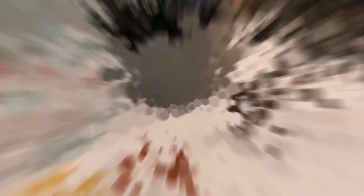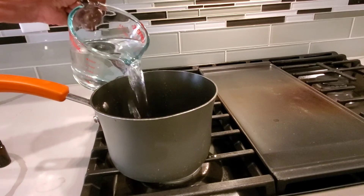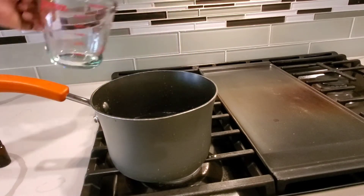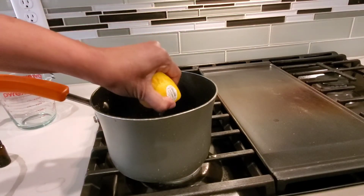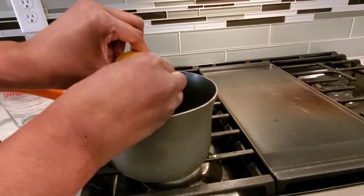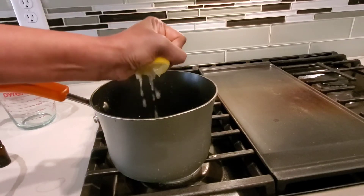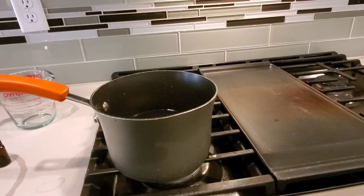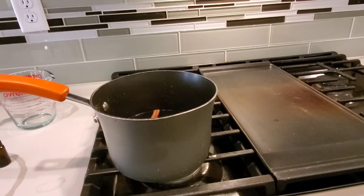You have your two cups of water — add those to your saucepan. Then add your lemon. I like to squeeze my lemon before I add the whole thing. Remember to take the stickers off your lemon — that'd be important. It doesn't matter about the seeds since you're not going to eat it or drink it, so throw that in there. Then add your two cinnamon sticks.